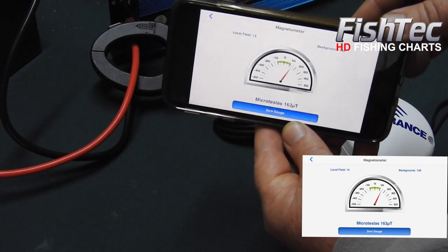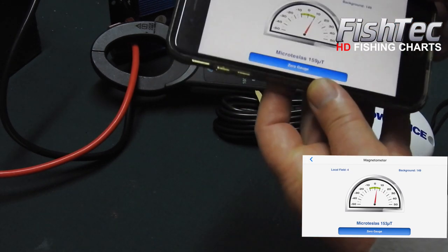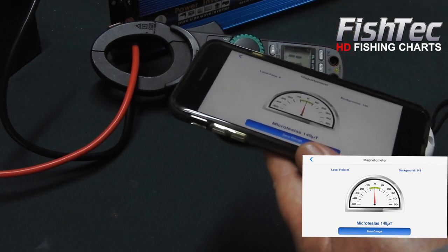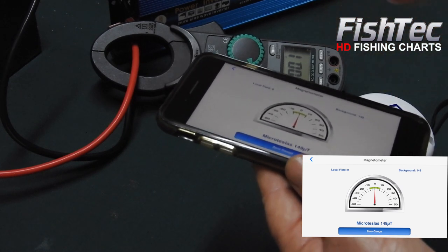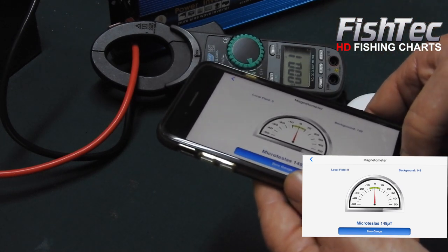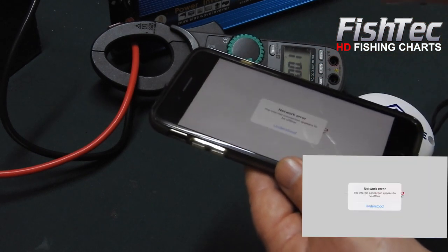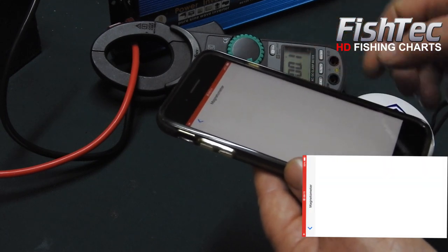Can you see that? Look how it goes right off the scale. So remember, when you start — essentially when you select the magnetometer, which is like turning on your internal compass — you must be lying flat. So I'm going to turn that off, go back to the app, and select the magnetometer again with it lying flat.